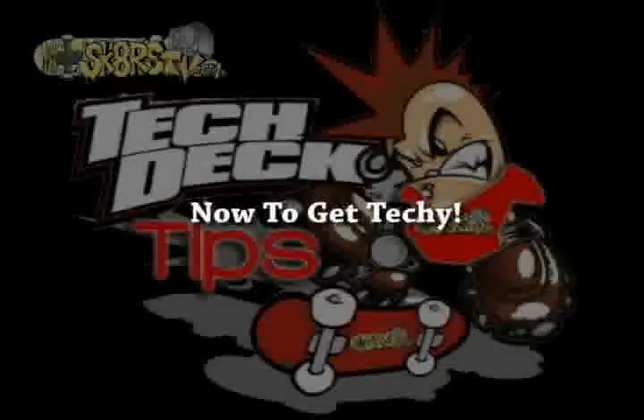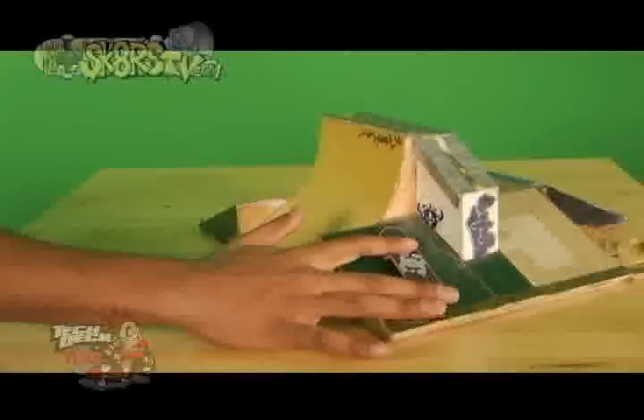Now to get techy. To do a Front Side Nose Grind 360 Shove It Out, start out by approaching the ledge in Front Side Nose Grind position. When you feel comfortable, pop the board with your middle finger and lock on a nose grind. If you know nose grind, then that's the easy part.